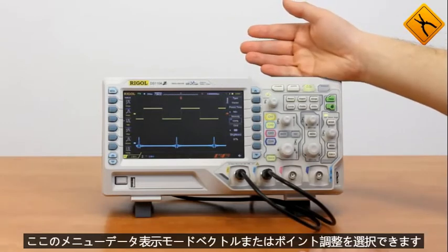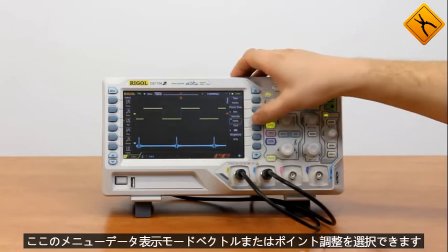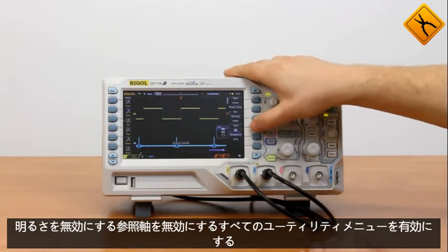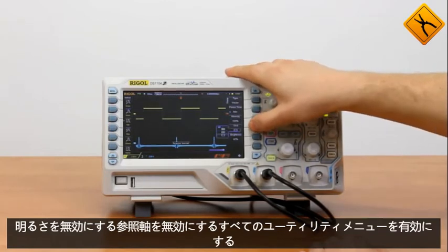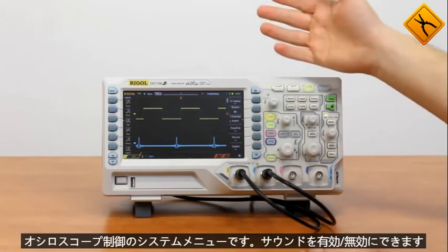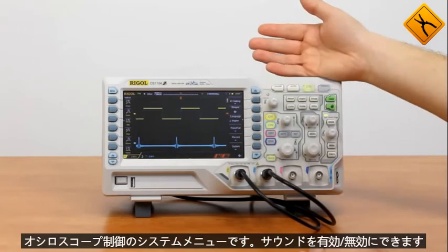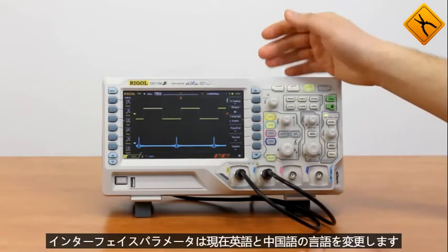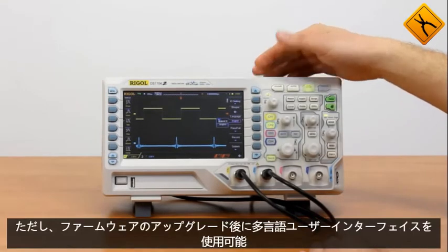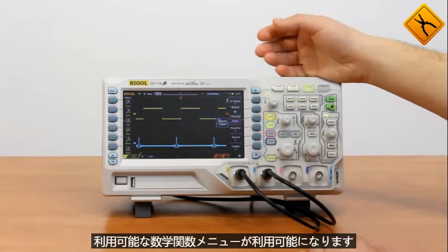Display menu: here I may choose the data displaying mode — vector or point — adjust brightness, disable the grid, disable reference axis, or enable all. Utility menu is a system menu for oscilloscope control. I may enable or disable the sound, set interface parameters, and change the language — currently English and Chinese are available. However, after the firmware upgrade, the multilingual user interface will be available.